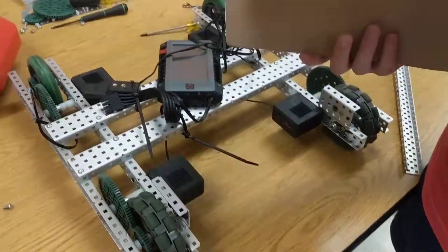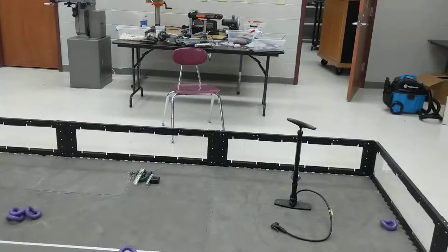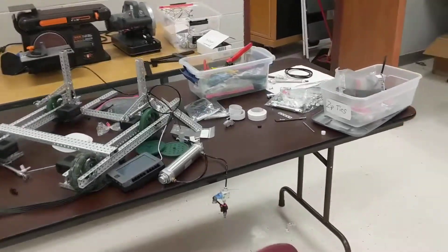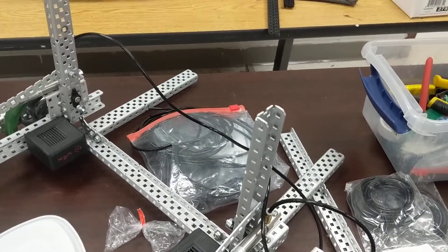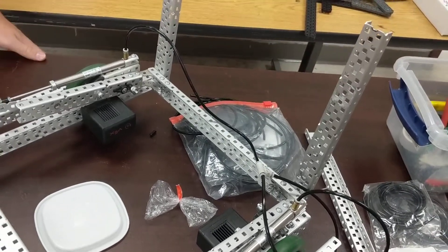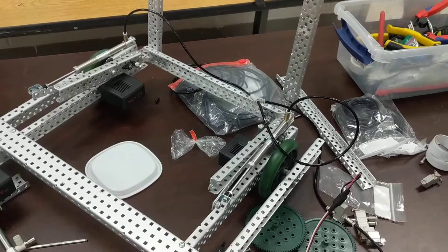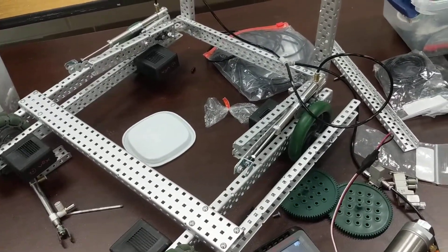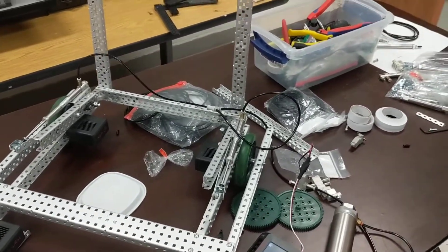We'll have to program later depending on whether a teammate has something different going on. We got the lift working today — let me show an example. We tested the pneumatics on it and it works and it's pretty consistent. It can lift eight times before it runs out of air, which would be good for consistent use.